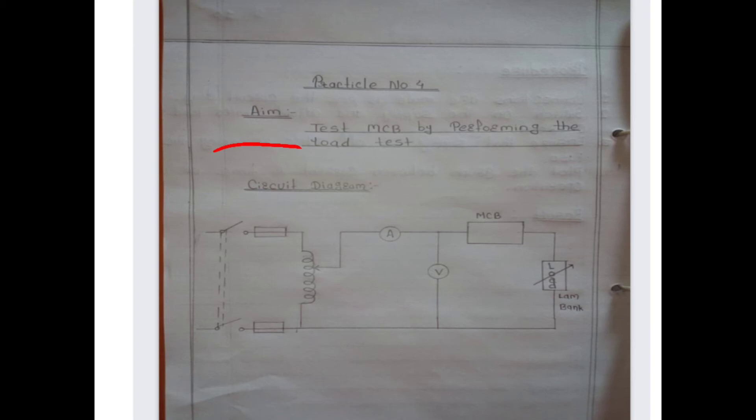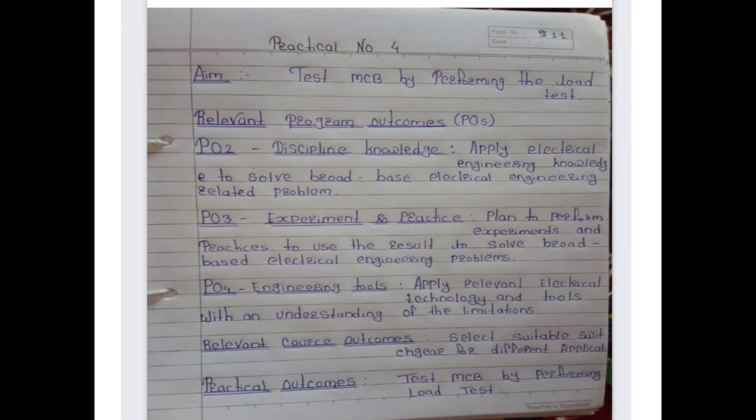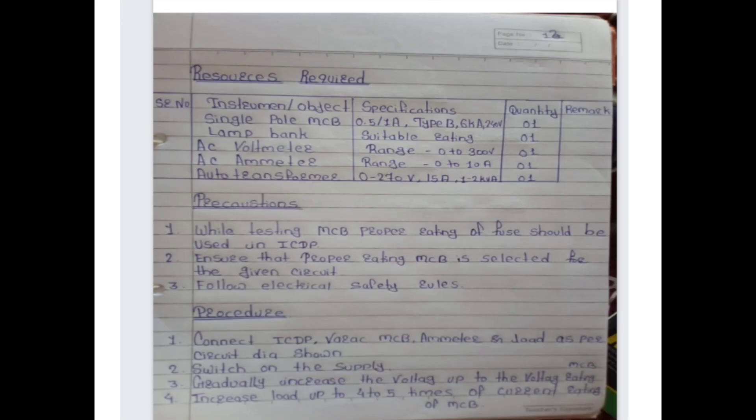Here is the circuit diagram for practical number four. The relevant program outcomes are PO2, PO3, and PO4. The relevant course outcomes and practical outcomes are also listed. Resources required for this experiment include a single-pole MCB, lamp bank, AC voltmeter, AC ammeter, and auto transformer.